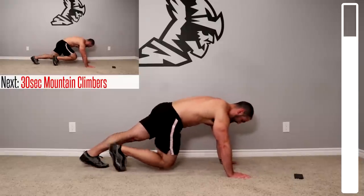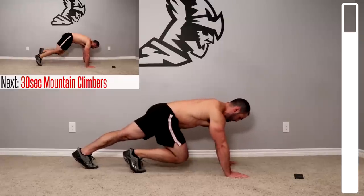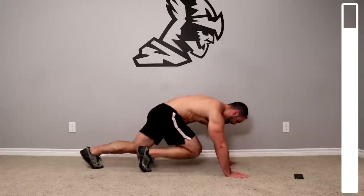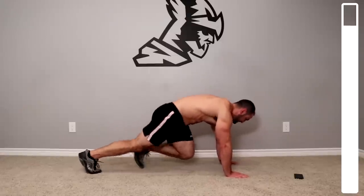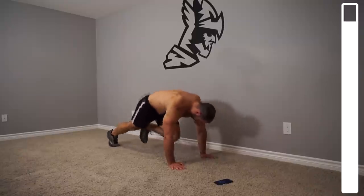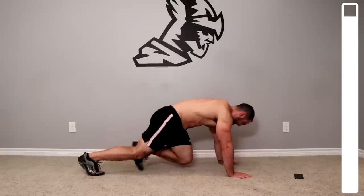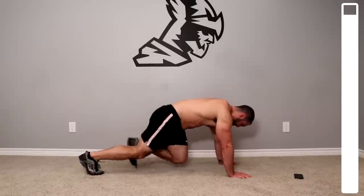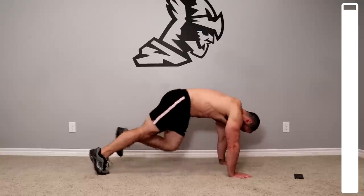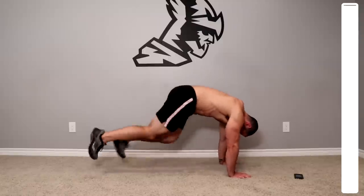From the same position we're gonna get into mountain climbers. This is gonna really hit those lower obliques — thirty seconds, push through this one. Not looking for the fastest speed; rather focus on contracting and shortening those obliques every time those knees are coming up. Squeeze those abs. Five more seconds.